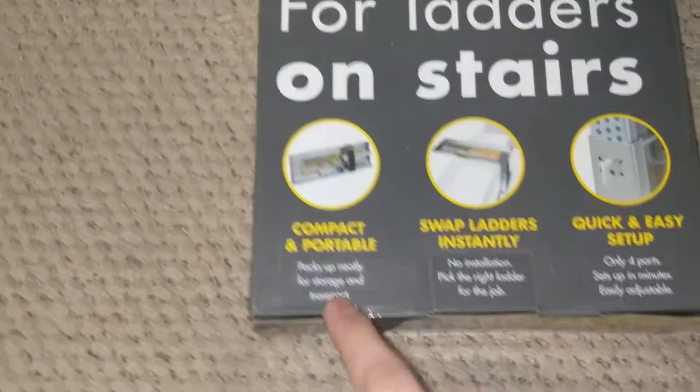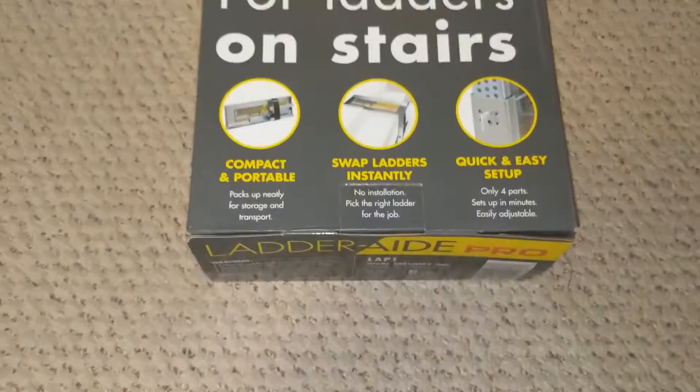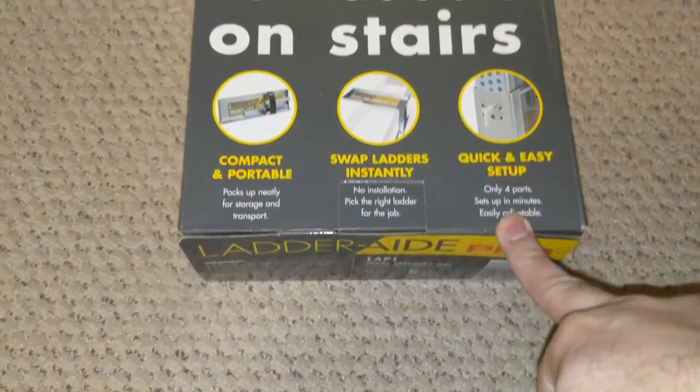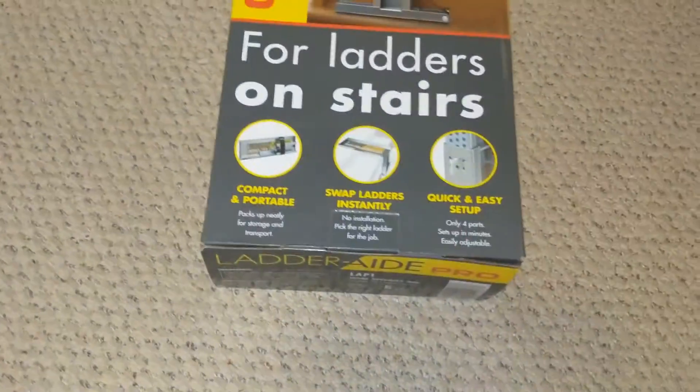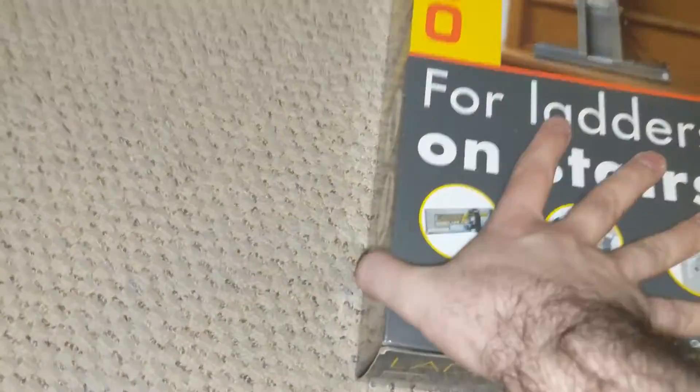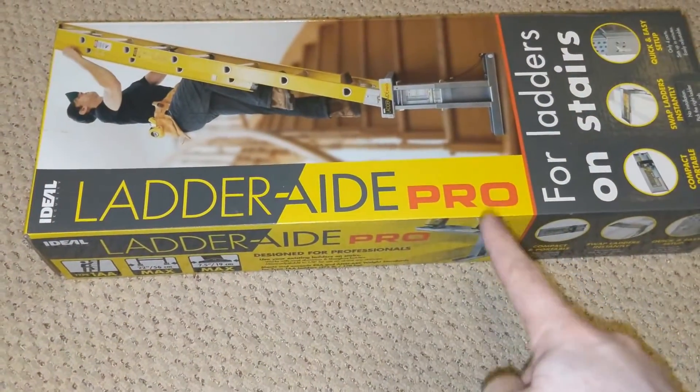For ladders on stairs: compact and portable, swap ladders instantly, quick and easy setup, only four parts to it. Let's open it up and take a look. Before that though, there are two versions — there's the Ladder Aid Pro and the regular one.